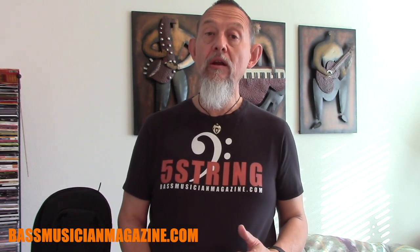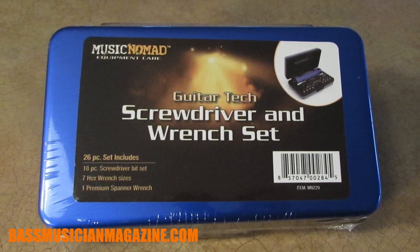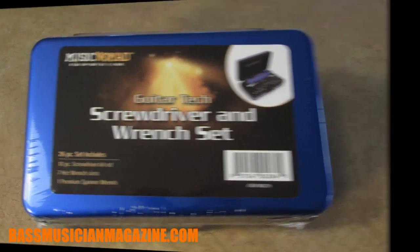If you have found yourself in that situation, the great people from Music Nomad Equipment Care have come up with a tech set that is compact and very easy to have with you, and you'll never have to reach out and get any tools from anybody in the house. Let's take a close look at this Guitar Tech screwdriver and wrench set.